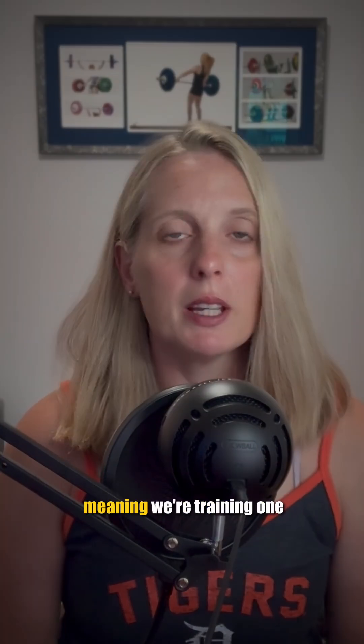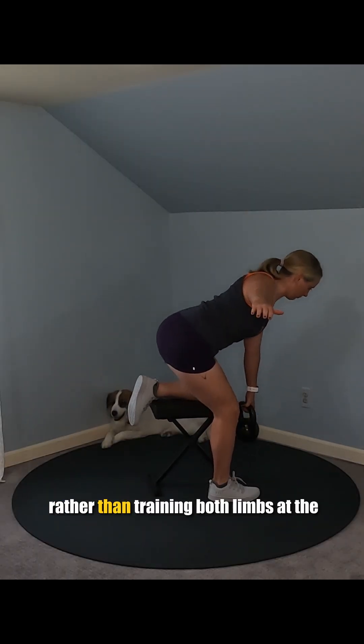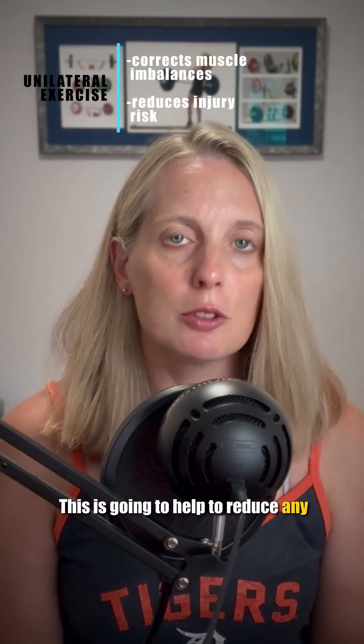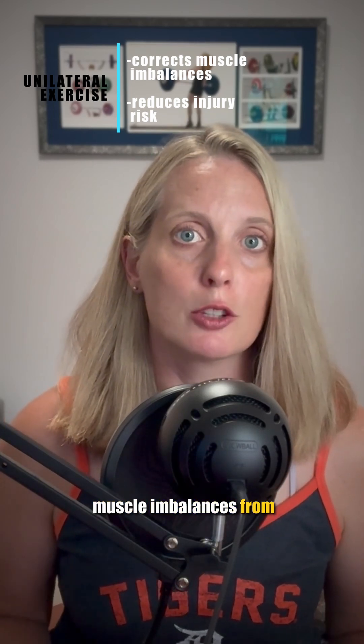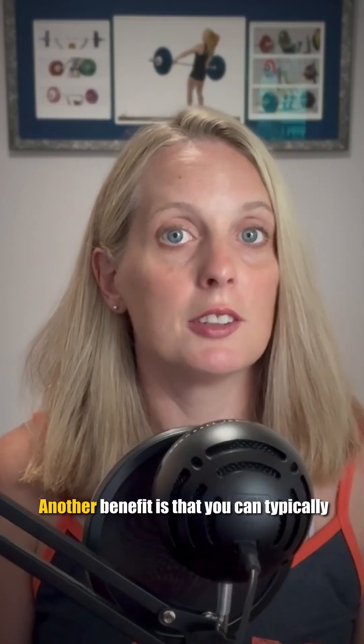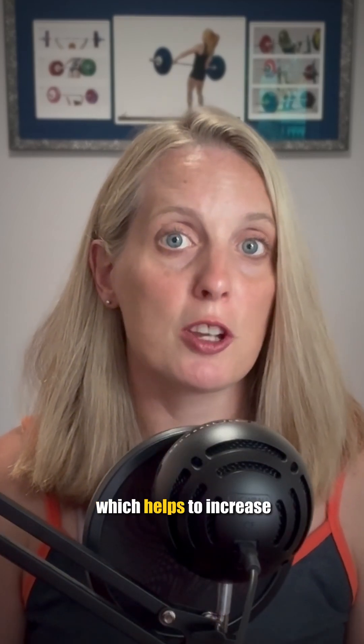Since this is a unilateral movement — meaning we're training one limb at a time independently, rather than training both limbs at the same time like you would in a conventional RDL — this is going to help to reduce any muscle imbalances from one side to the other, and that helps to reduce injury risk.